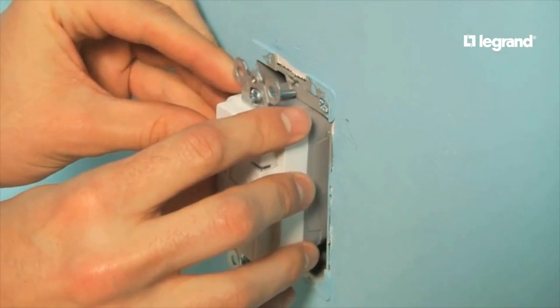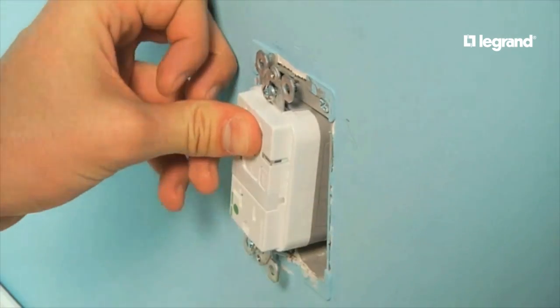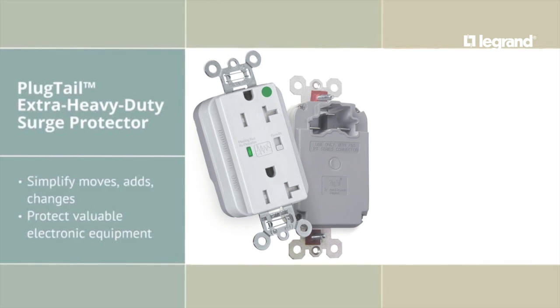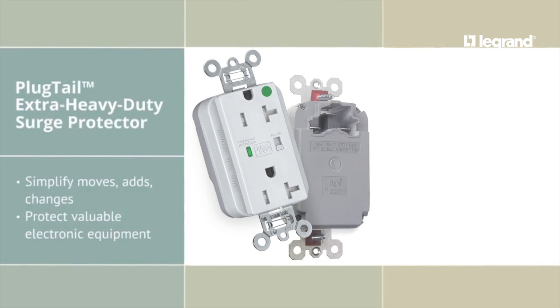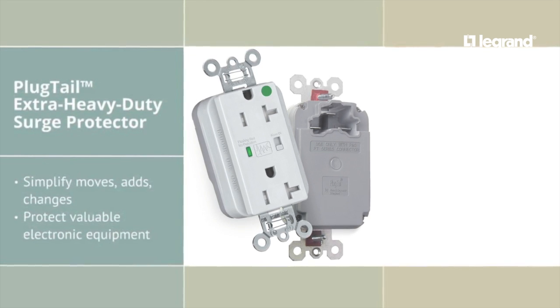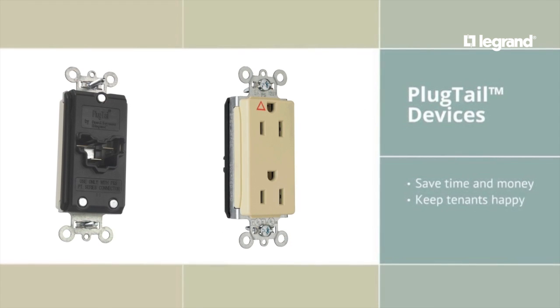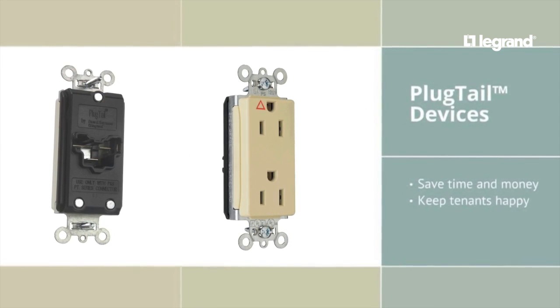They make tenant move-ins and future adds and changes fast and easy. Let's say a tenant wants to add surge protection to the training room — no problem. Simply replace the current receptacle with the Plug-Tail Extra Heavy Duty Surge Protective Duplex Receptacle. If you make Plug-Tail a building standard, you'll save time and money and keep your tenants happy.